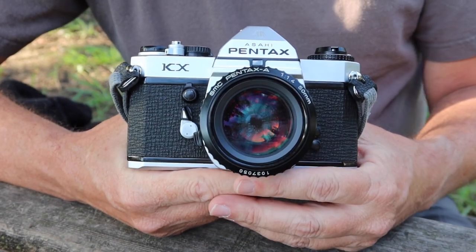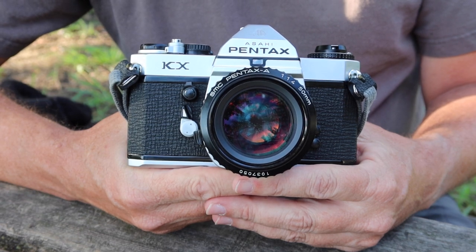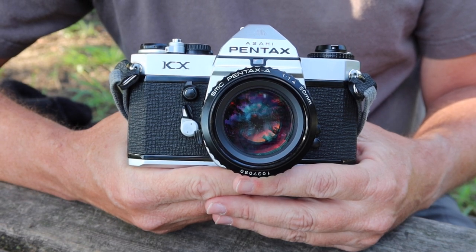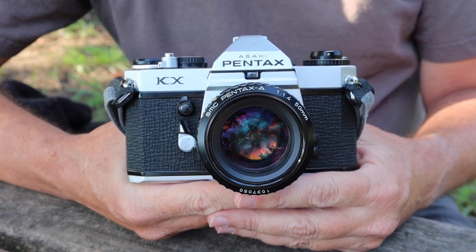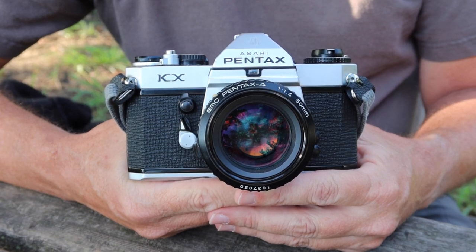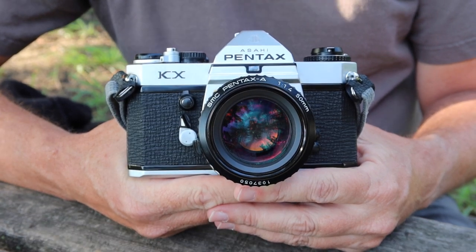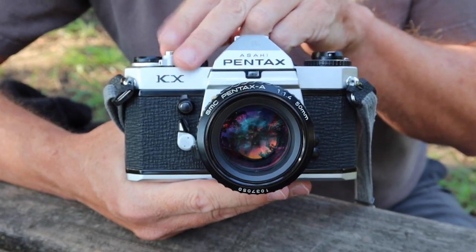Besides the KX, I believe there was a camera called the KM and the K1000. There was a motor drive version if I remember correctly, and maybe a couple of other models, because Pentax and other manufacturers sometimes had to change the names of models depending on which market they were sold in. But in this video we're going to be focusing on the basic everyday KX camera.